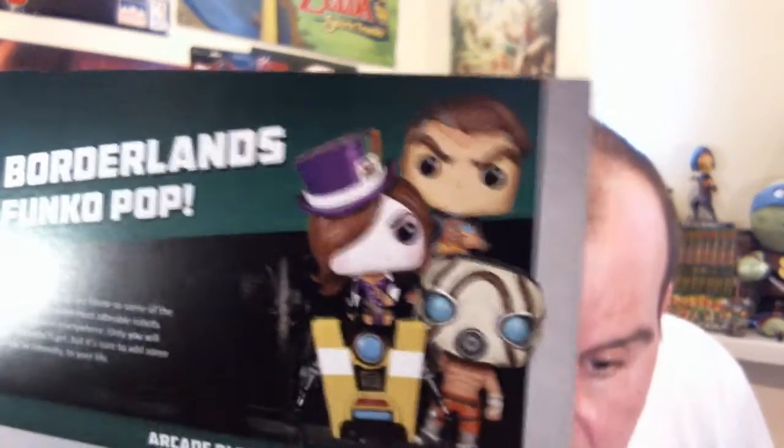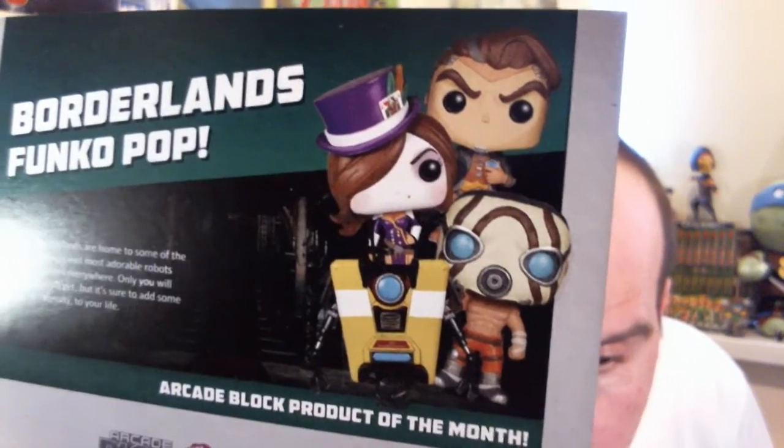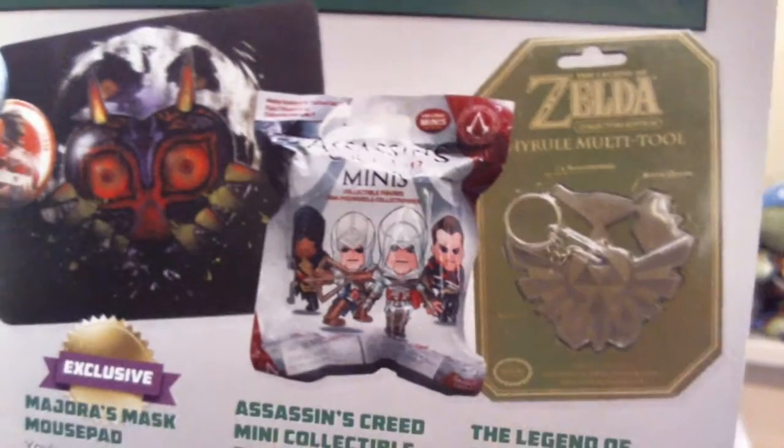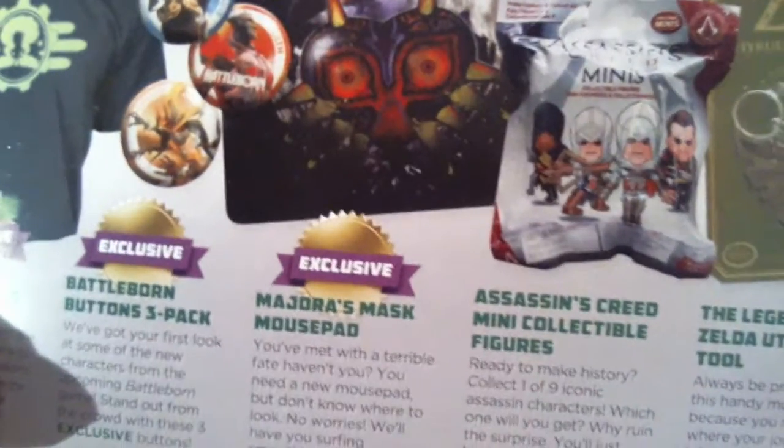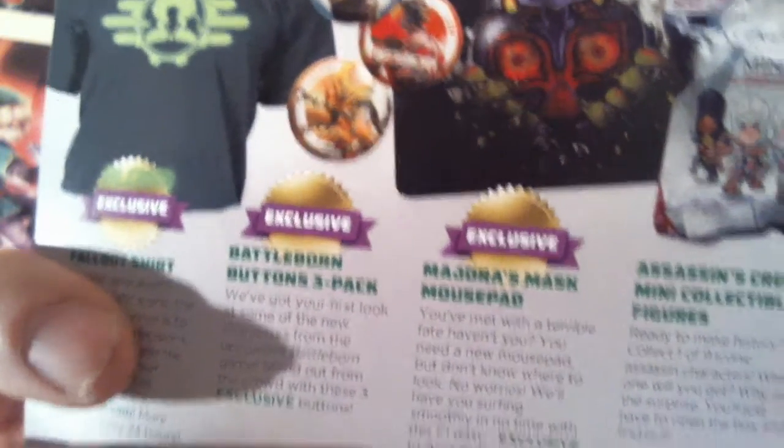So a quick recap: we had the Borderlands Pop — by the look of the card you could have got one of four. I'm not really fussed about Borderlands, so whichever I got, I got whatever. We had the Hyrule Multi-Tool, the Assassin's Creed Minis Collectibles, the exclusive Majora's Mask Mouse Mat, exclusive Battleborn buttons, and the exclusive Fallout T-shirt. All in all, not a bad block. Not everything hits with me, but that's the thing with subscription mystery boxes — not everything is going to hit. The most important thing is the quality of the items, and the quality is always there with NerdBlocks.